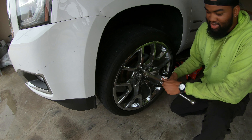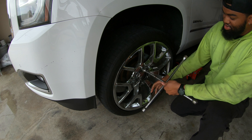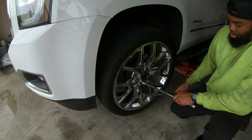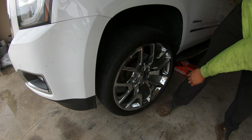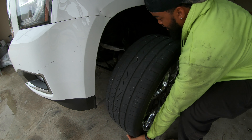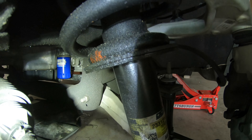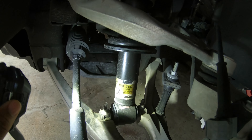I ain't gonna lie to y'all, I always keep it a book with y'all — I had already broken the lug nuts loose before I even started recording, so y'all ain't finna see me struggling on camera. Come on in here, let me show y'all what we're working with. See this front shock that I noticed was leaking? Y'all see all that dirt and grime? What I'm guessing is it popped the seal and started leaking.